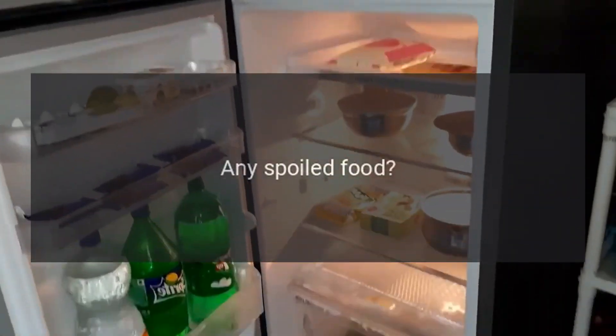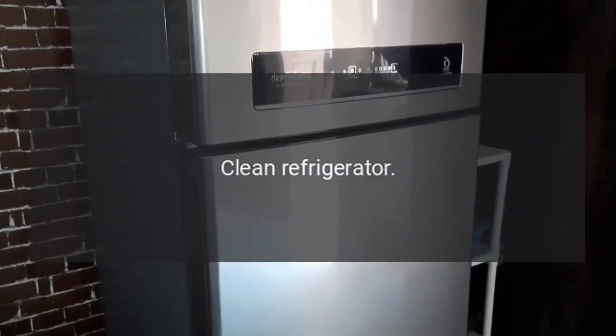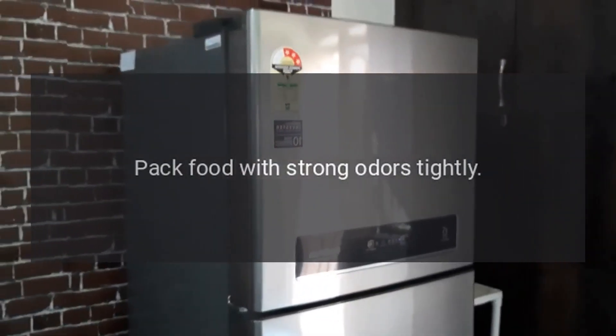Peculiar smell in refrigerator: Any spoiled food? Throw away spoiled food. Do you need to clean the refrigerator? Clean the refrigerator. Does stored food have a strong odor? Pack food with strong odors tightly.